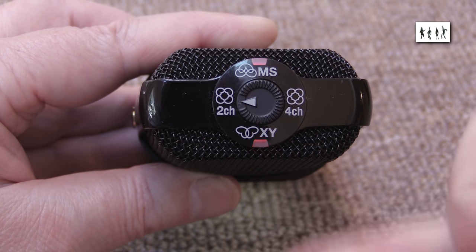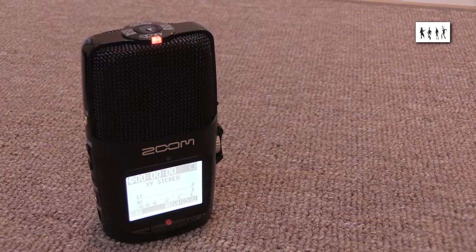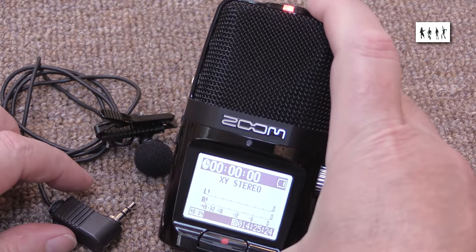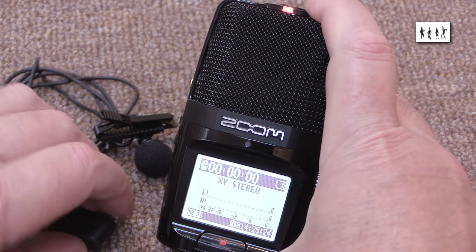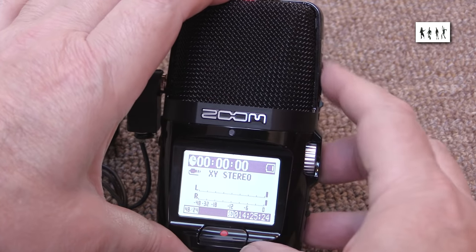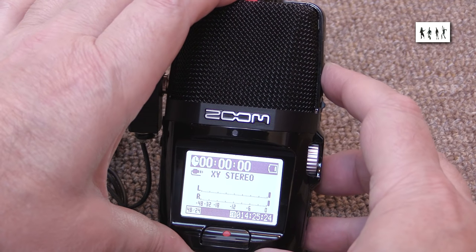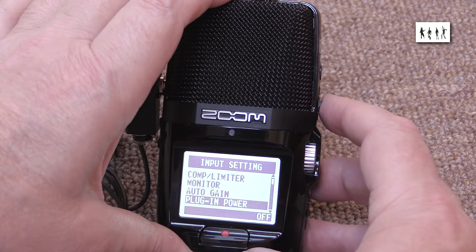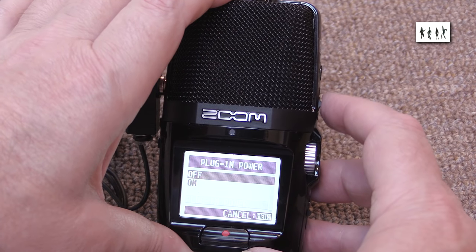These lamps flicker if input level clipping occurs. This is just as well, as the mid-side capsules point out from the opposite side of the unit from the display, which can be a problem if you're doing a selfie recording using the mid-side array — which gives a tighter central mono response than the XY pair. It's possible to connect an external microphone via a 3.5mm stereo jack socket, but note that it replaces the XY pair.